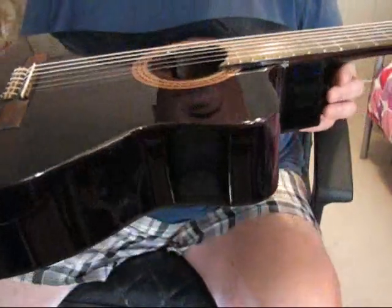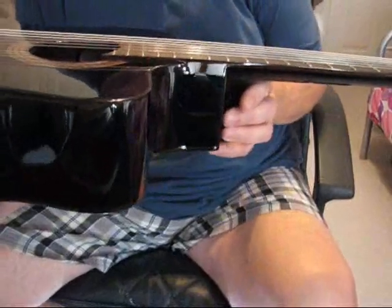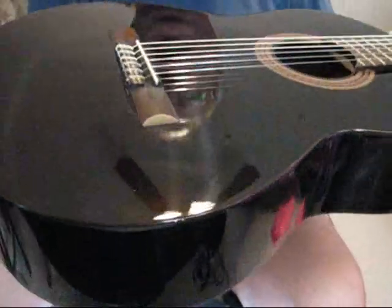This guitar is unplayed — or it was unplayed until I received it and set it up, because it wasn't set up properly. It had a very high saddle on it. I took the saddle and lowered it a little bit, and there's still plenty of room to lower it.